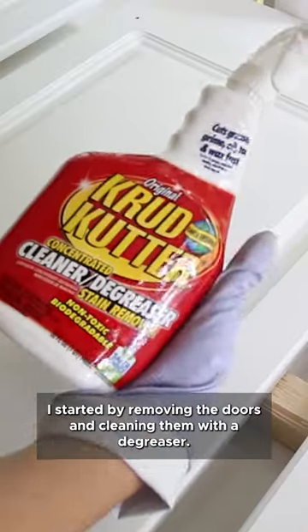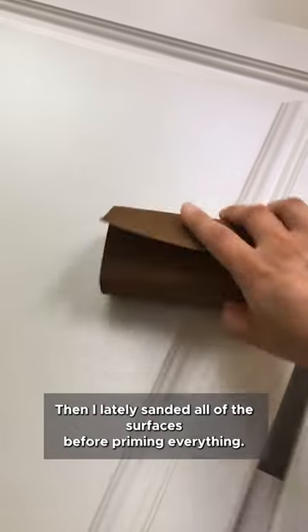I started by removing the doors and cleaning them with a degreaser. Then I lightly sanded all of the surfaces before priming everything.